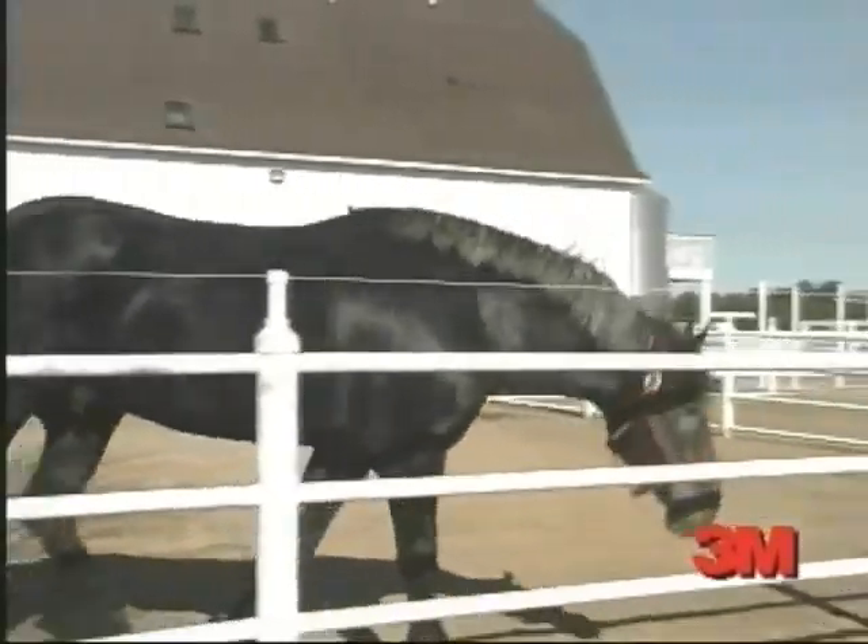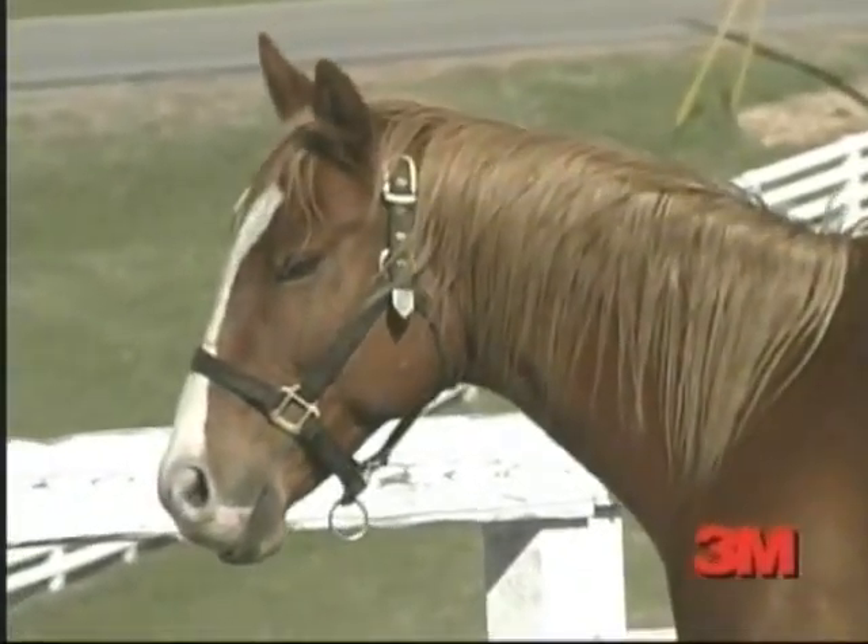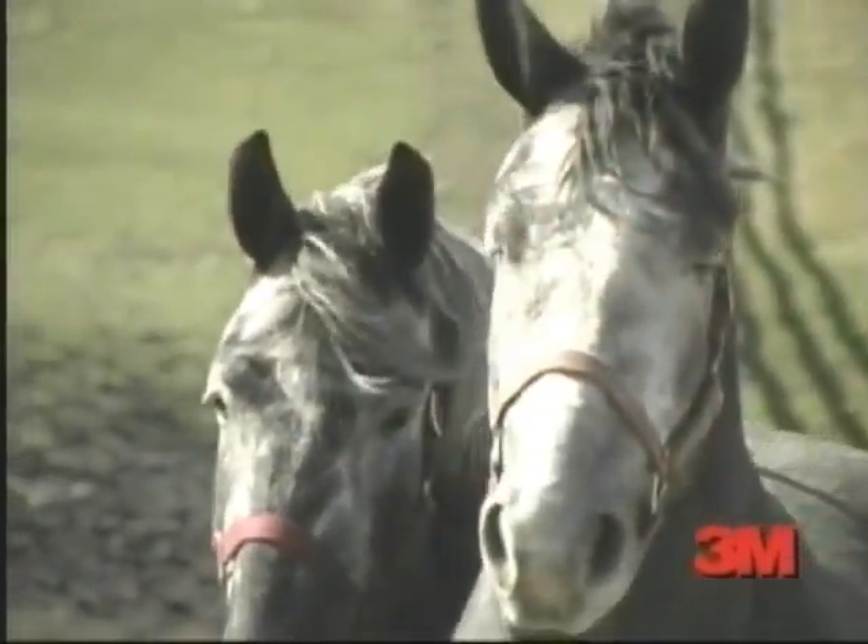They're your friend, companion, and partner. Whether you're transporting your horse just a few miles or across the country, you want the very best for your animal.